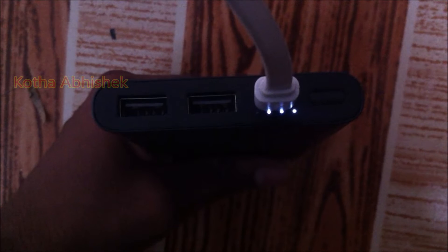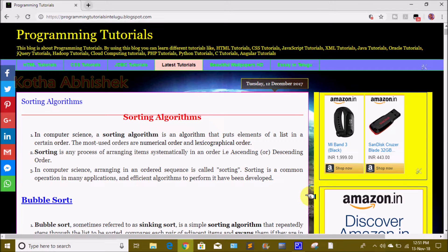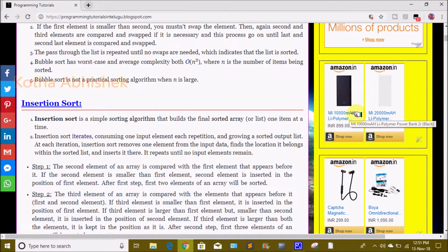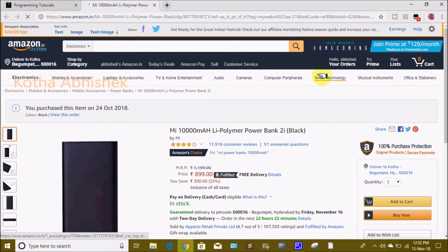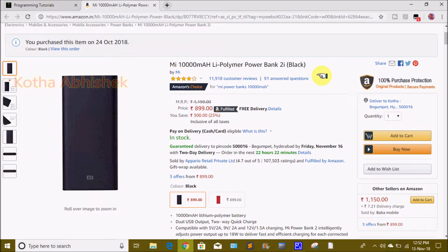We are looking at the third light indicator now. If you are interested in this power bank, there is a link in the description. You can open the link to find the 10,000 mAh or 20,000 mAh power bank. You can purchase this item — the current price is 899 rupees, but with offers it is around 700 rupees.